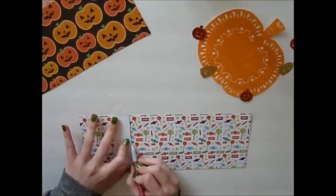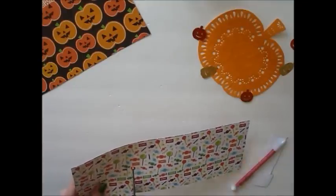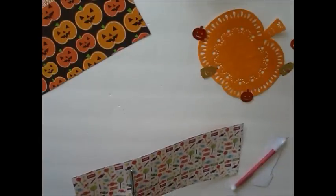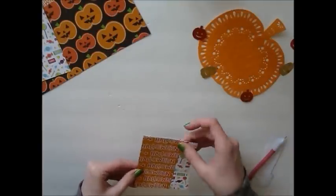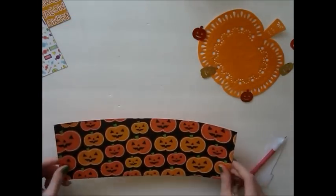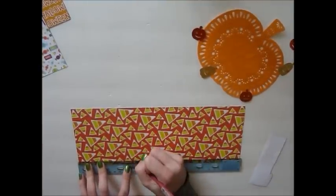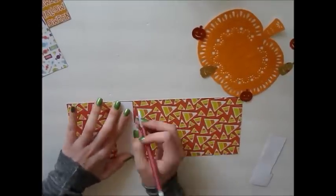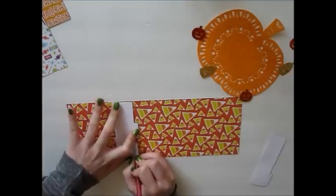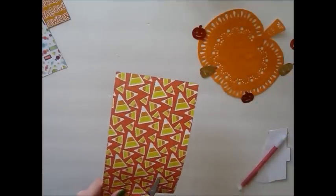And then once again, align that top edge with the mark you made and trace it and cut it out. So to make the middle page of our flipbook, we are once again taking another sheet of paper. This time we need to make a mark either at the top or bottom of the page — it doesn't matter — that measures four and a half inches. So each page of our flipbook will end up being one inch longer than the previous page. Just go ahead and take the template that has the tab part in the middle and align it up with that mark you made on your paper, then trace it and cut it out.